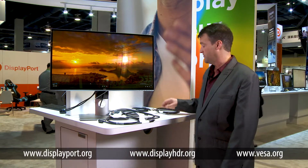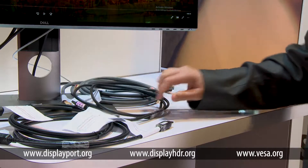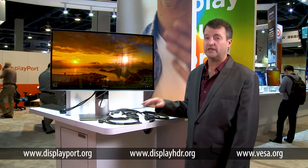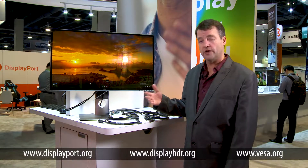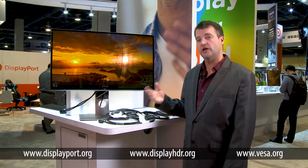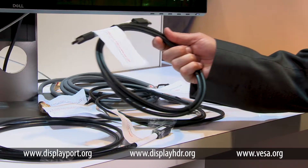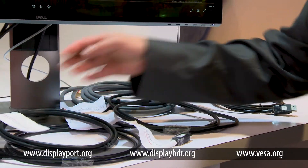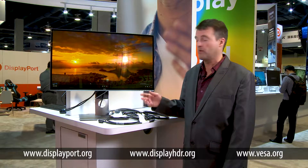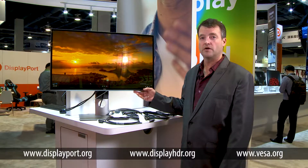So here we have a collection of various cables at different lengths up to 3 meters from different manufacturers that have all been certified with our new DP-8K certification program. Each one of these cables is higher performance than existing DisplayPort cables, to ensure that when you connect to an 8K capable display it will drive the resolution and refresh rates that you want for your higher performance system. These are shipping in the market today, and we will continue to certify DisplayPort 8K capable cables as the industry demands higher performance cabling solutions for their high performance 8K capable monitors and PC systems.